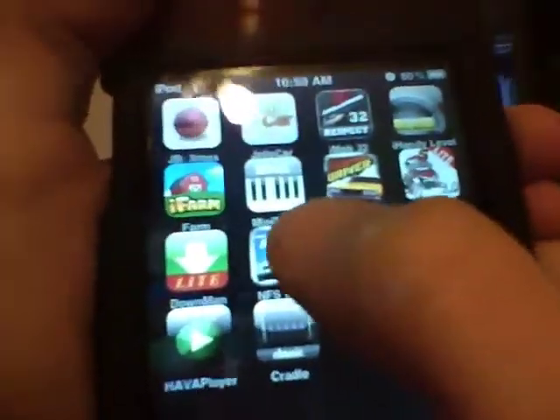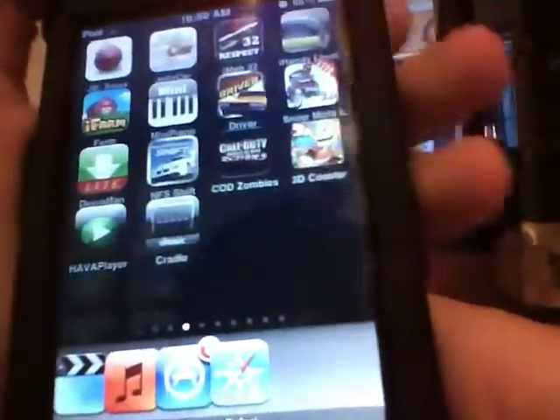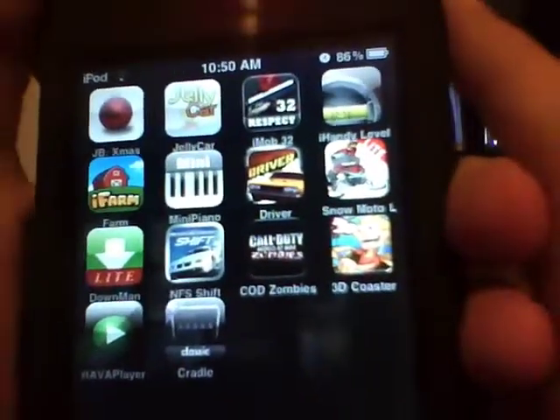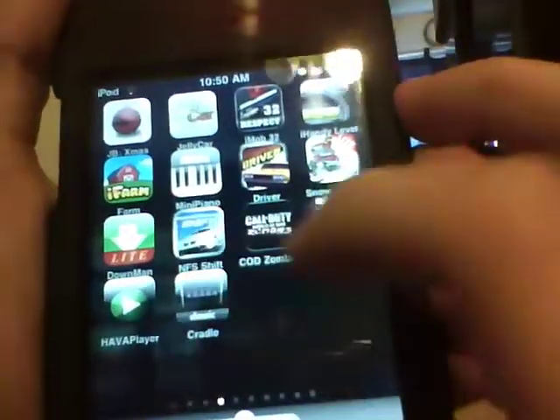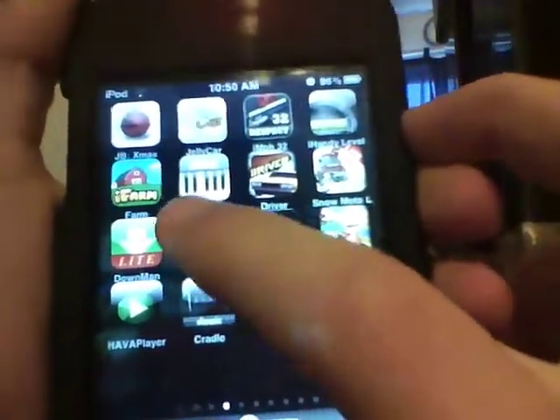Hey guys, it's Dev1Help, and today I have the app review of Need for Speed Shift. It's a new game — it came out in the App Store on December 17th, 2009, and today is December 27th, 2009, so this is the app review 10 days later.